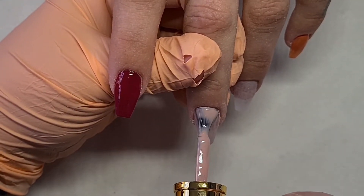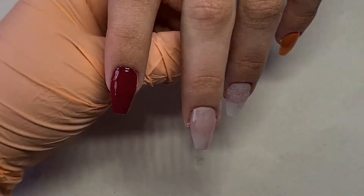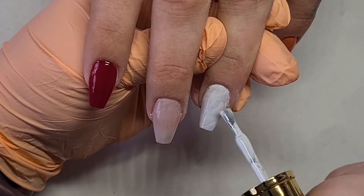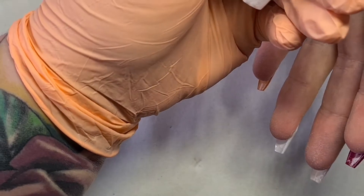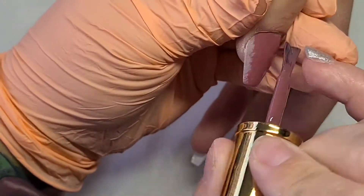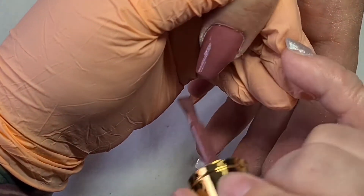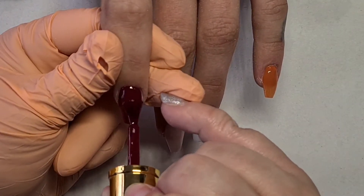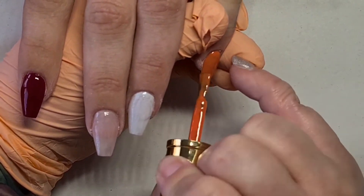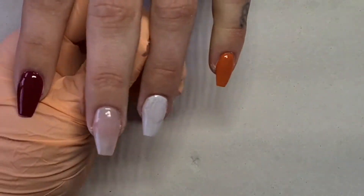I must tell you, Glitter Bath is running a competition — it's a Glitter Bath ambassador challenge, and this week is my challenge! I decided to do autumn themes. To enter, the only thing you have to do is create a design using Glitter Bath products only — whether it's gel polish, acrylic, or anything — as long as you create five nail designs. You also have to tag Glitter Bath and tag me, Zara Neash Chilla, on Instagram or in the Glitter Bath support group.